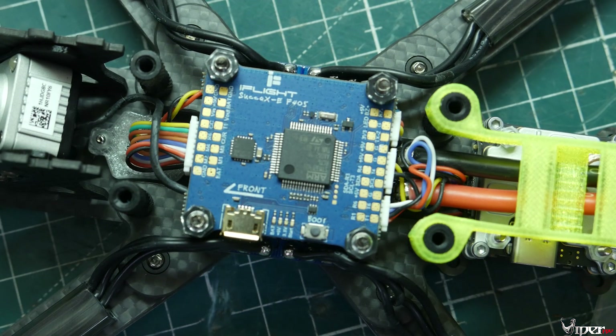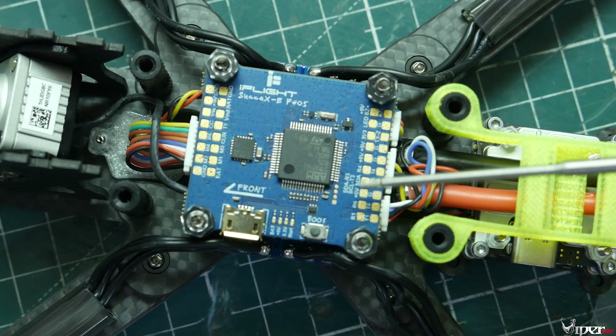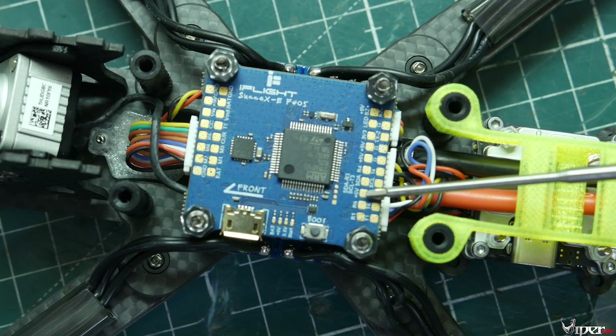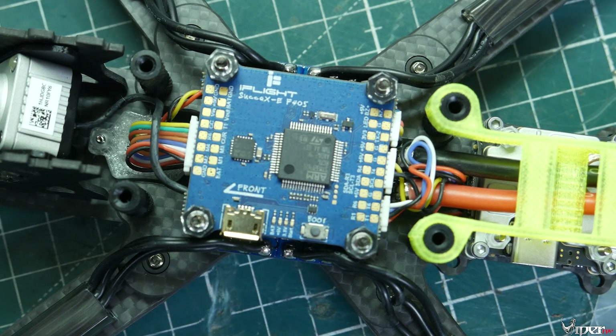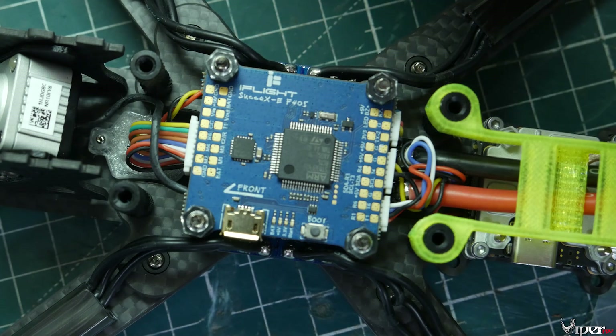I'm going to be soldering it to this one right here. I have 5 volts, R6, and T6, and then we have ground right here. So: ground, 5 volts, R6, T6 — that's what we're going to connect the receiver to. I'm going to go ahead and pre-tin those pads.